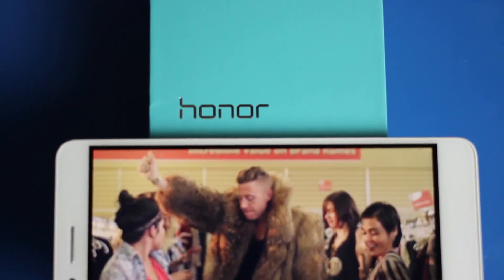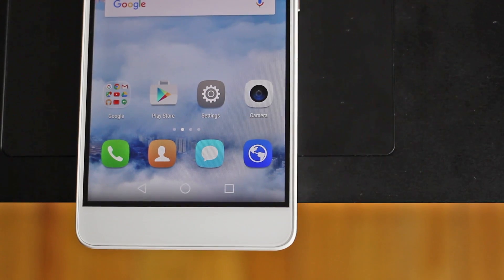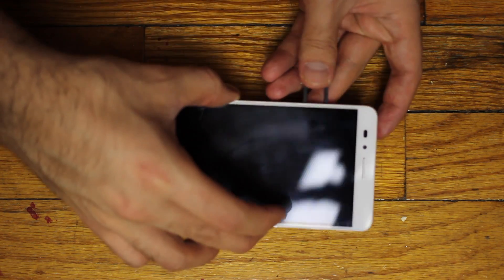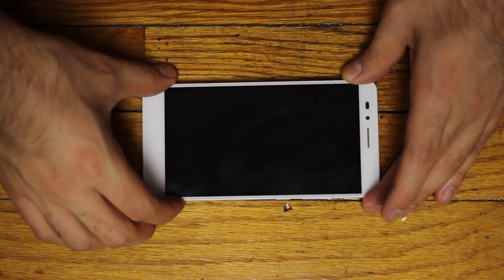The 5.5-inch screen is an LCD 1080p IPS display, and Honor used a black frame to surround the display, creating the illusion of thinner bezels. The left side has two SIM trays — one tray houses a nano SIM and a micro SD card, while the other can support a second cellular connection from a micro SIM card.